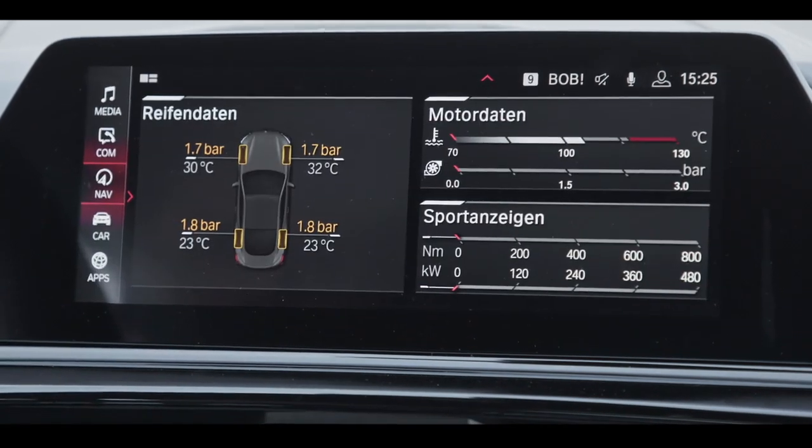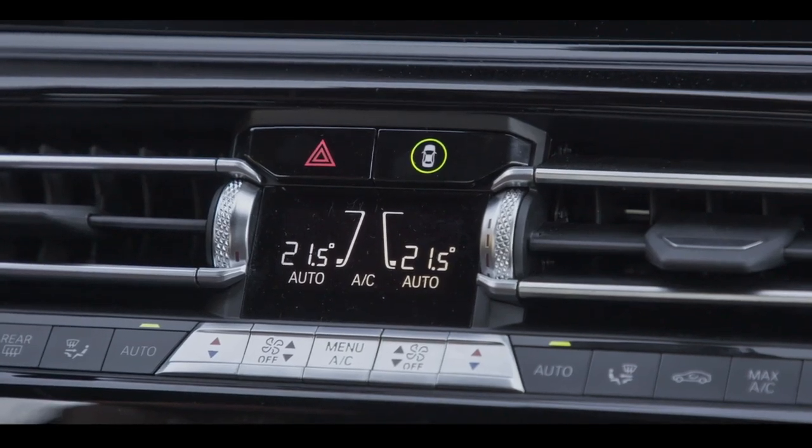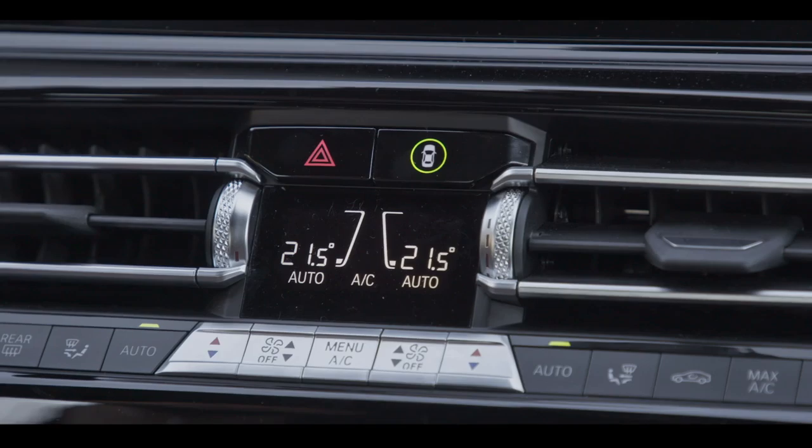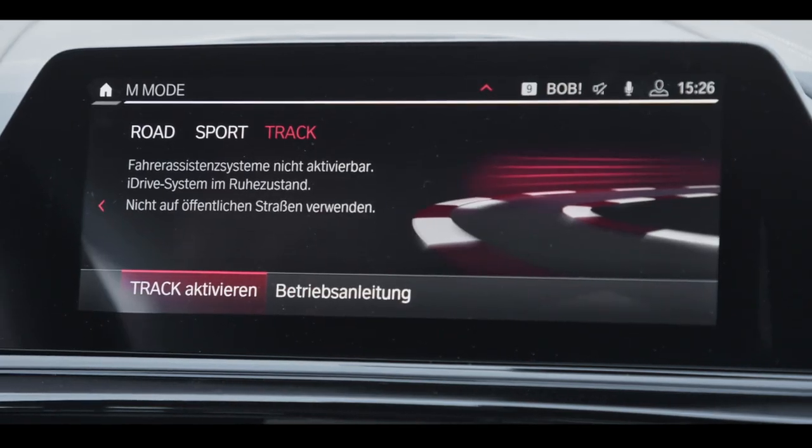In road mode, all driver assistance systems are on — active cruise control, lane departure warning, pre-collision warning. In sport mode, all informing systems are on whilst all actively intervening systems are off. And in track mode, which is in fact designed for the racetrack, all driver assistance systems are off and all safety systems are off.